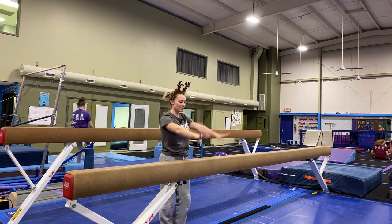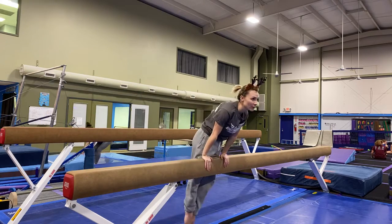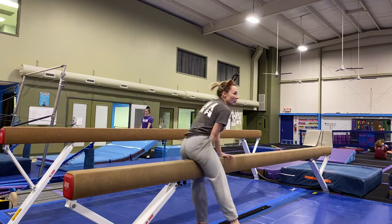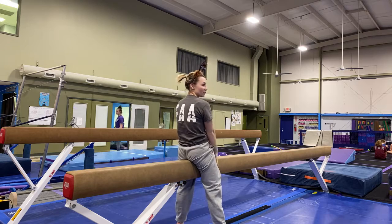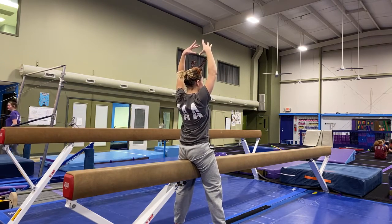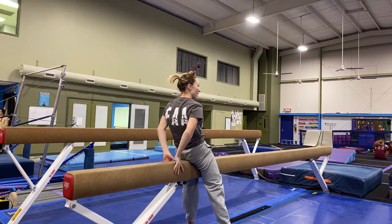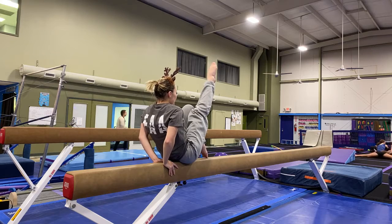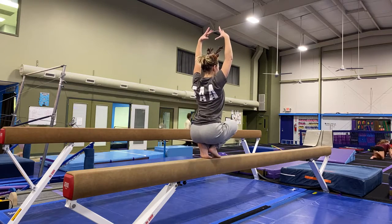We're going to do a salute. The mount is a jump to front support close to one end of the balance beam. They're going to lift their dominant leg over the balance beam and turn around to a straddle sit with tight legs. Arms come up to a crown, straight through, and back down. Grab the balance beam behind them, to a tuck with both legs, then lift the dominant leg and come up to a tuck sit.